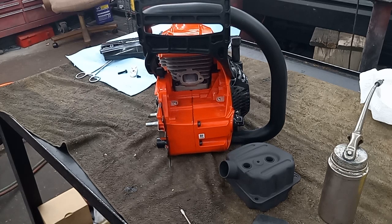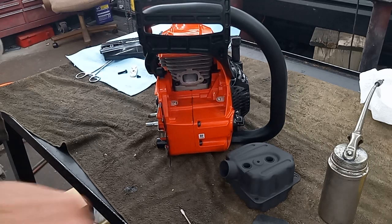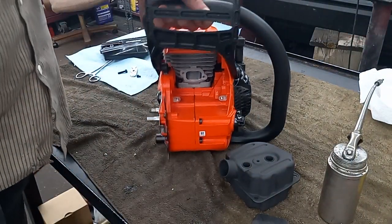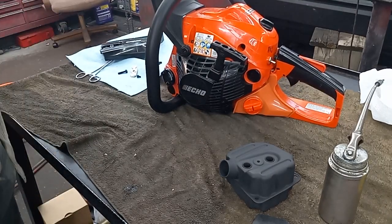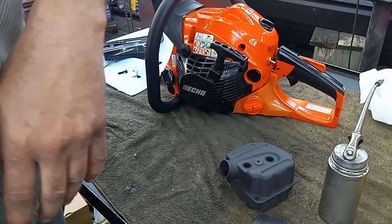Yeah, it's up there. It's a pretty warm build, but it should still be fine for an everyday user. I'm not sure what I'm going to do with this saw yet, but at least it will be together — not sitting apart in a million pieces in a box anymore.